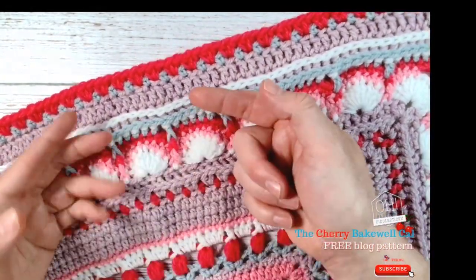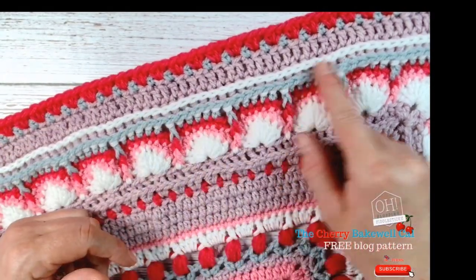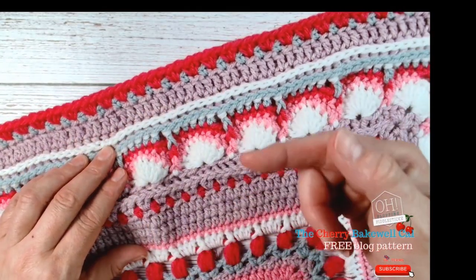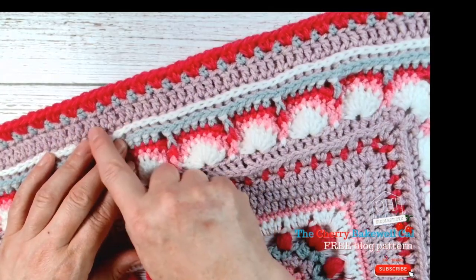So we have a back post which has then pushed our front post — the stitch head of our white row — forward. Then we've just worked that in half trebles behind, so it's a half treble front post and back post.